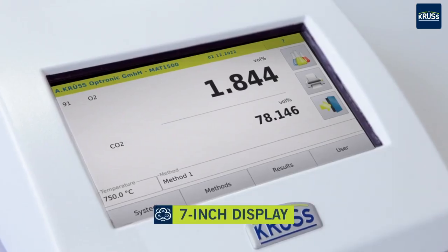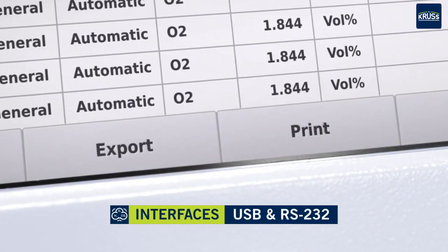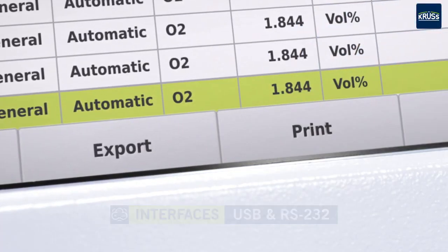The gas analyzers feature modern sensor technology. Measurement data collected during quality control is digitally archived on the system or printed directly.